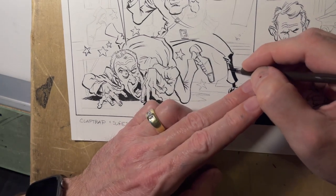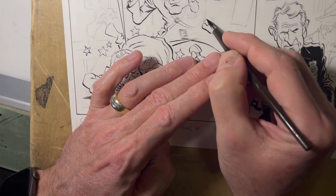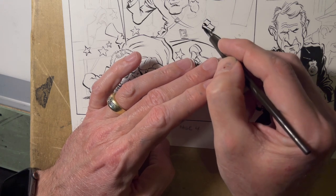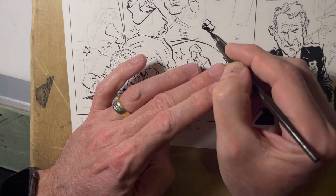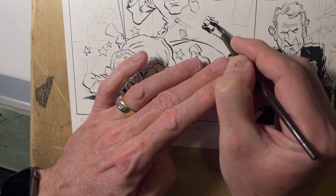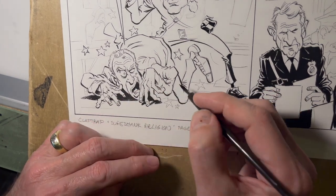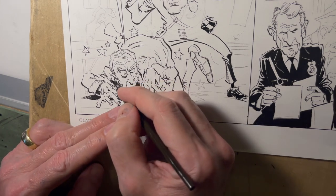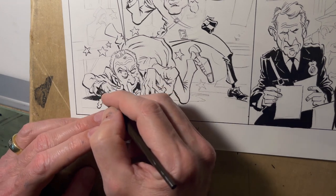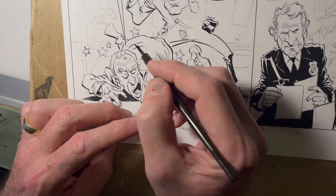Another thing I think about when inking is that I work really big — this is not quite twice-up but it's pretty close, so it's going to be shrunk down to about half the size you're looking at now. You've got to be careful with how much detail you put in. Large black areas work fine, but if you start putting lots of little lines real close together they're just going to disappear or get muddy when it shrinks down.